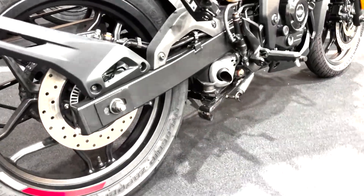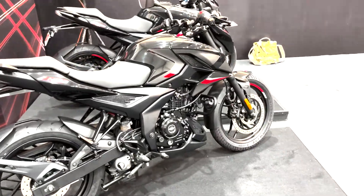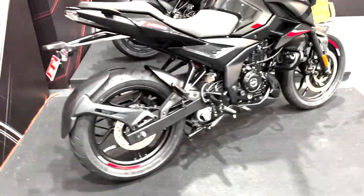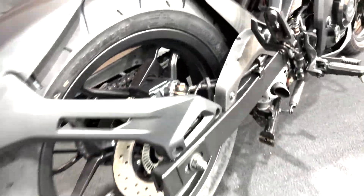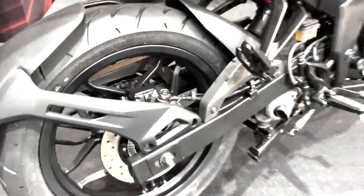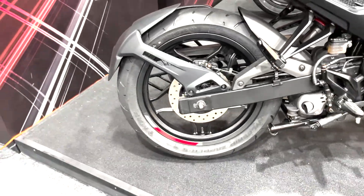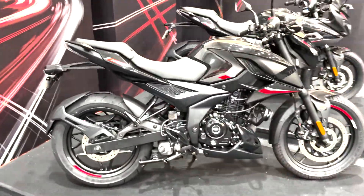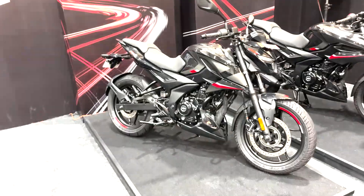In terms of hardware, it comes with the same 37mm telescopic fork at the front, 300mm disc, twin piston caliper, gas-charged monoshock with preload adjuster, the same box section swingarm, the same 230mm rear disc, the same single piston caliper, as well as the same MRF Nylogrip Zapper tires. All of the hardware remains the same, and as a result the curb weight of this bike is 154 kilos — that is for the dual channel ABS version.